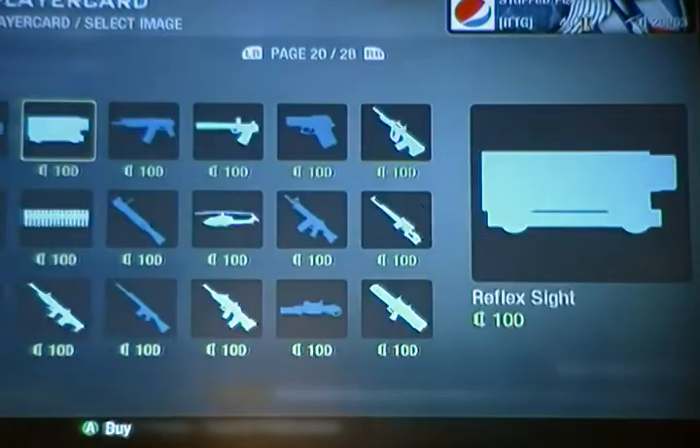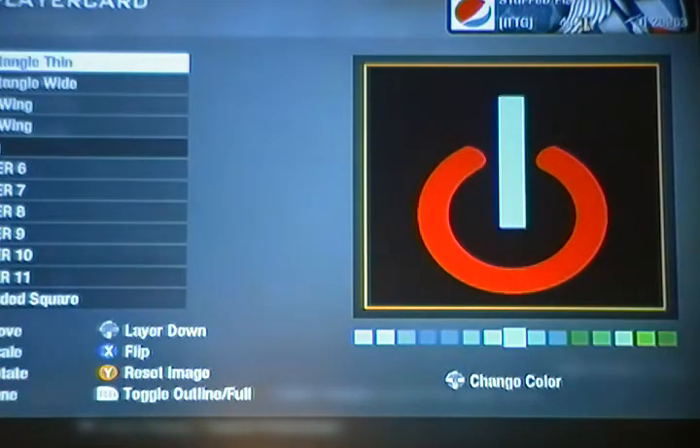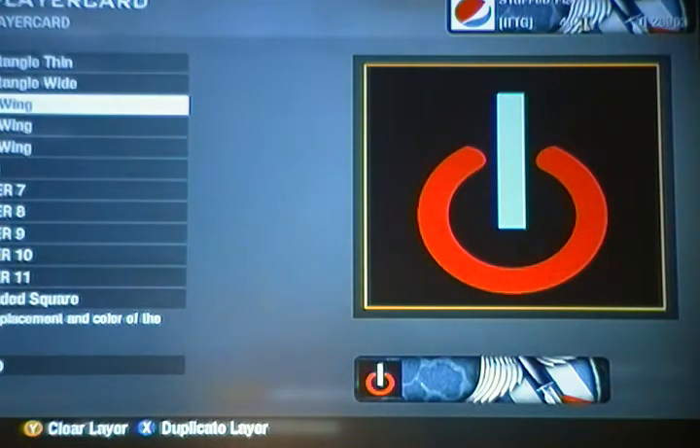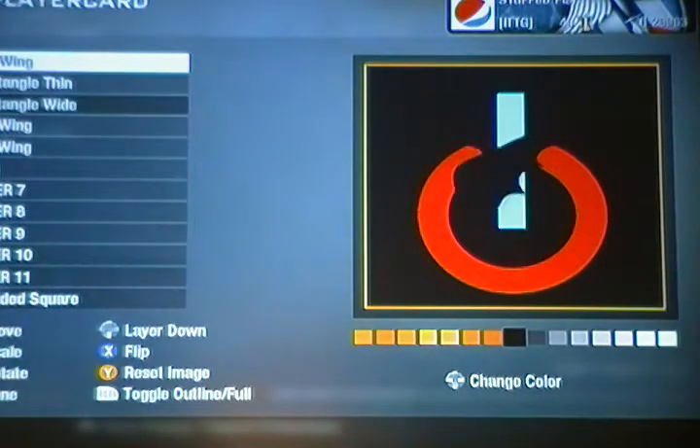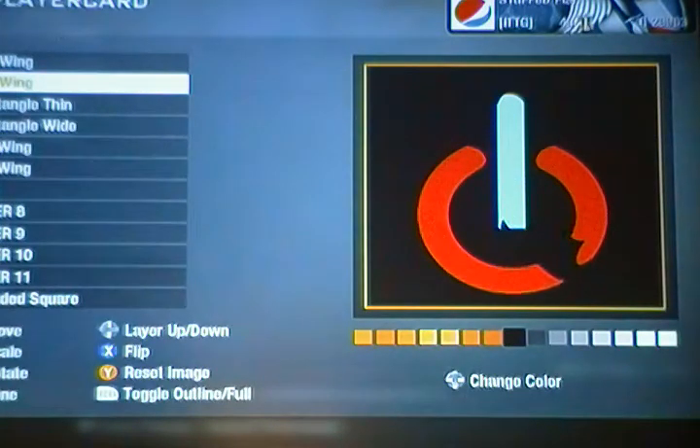Next thing you're going to need is your handy dandy rectangle thin — just stick that however big you want. I usually make it about that big. Make sure it's centered properly. And just go down to your bat wing and duplicate it. Take that and take it to the top. You want to rotate that, and make it a little bit lighter so you can kind of see it. Shrink it so that it fits, bring it down a bit so it covers — and it should look like that. If you want, you can rotate it a bit so it's more centered looking. Make it like that, and make it black, and it should do that.